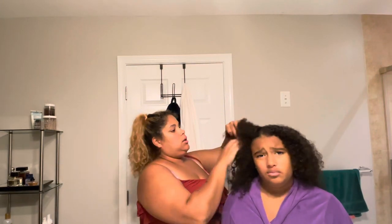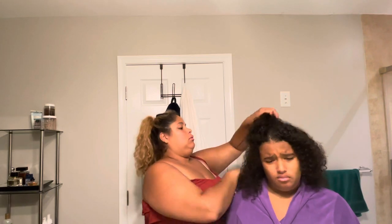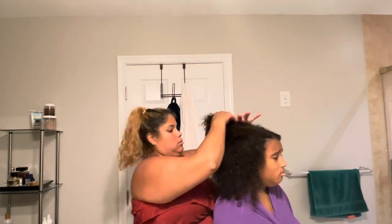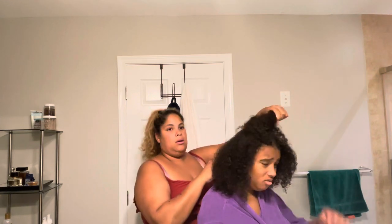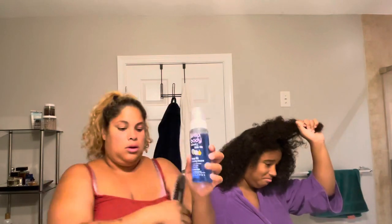Hey, welcome back, it's your girl Valisa. On this video I'm going to be doing Chloe's hair, and same thing as my last video, I'm going to be testing a product. The one I'm testing today is the coconut and shea oil by Letra Body.